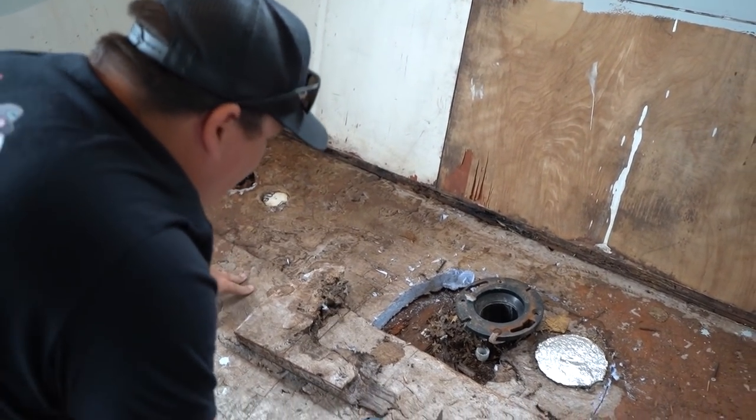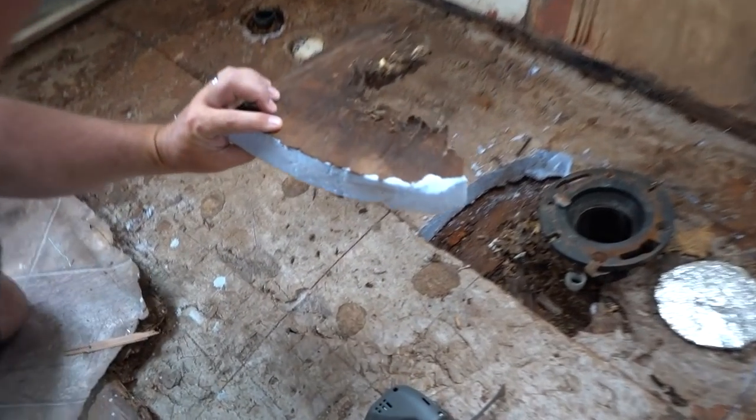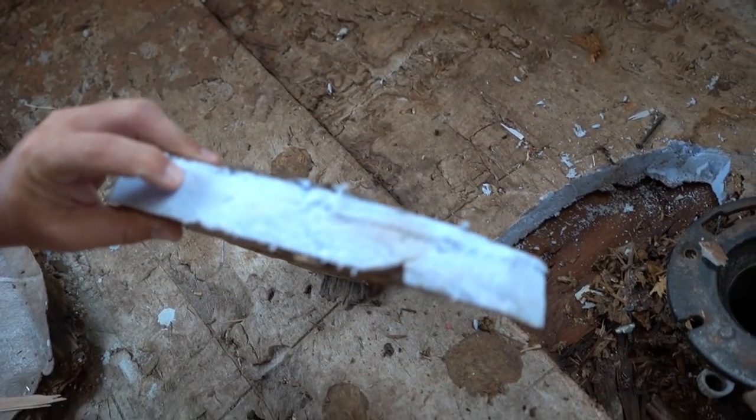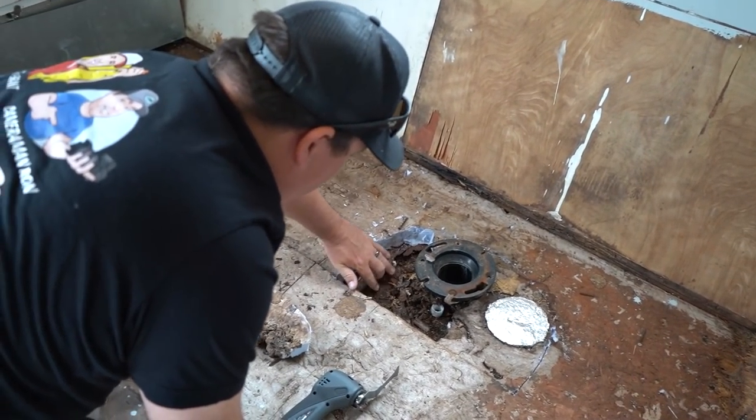Alright guys, we're going to get to it. I knew this was soft back here - and maybe this is normal, y'all comment down below if this is normal - but this isn't even wood, this is like some kind of foam board that they put in here, and then the wood is just gone down here.